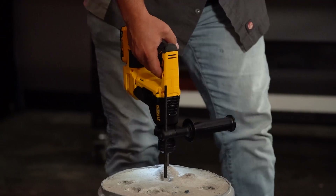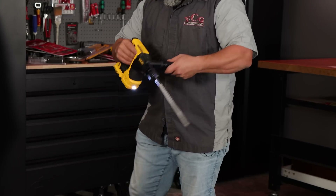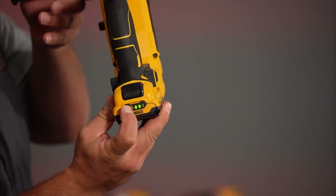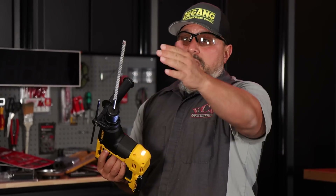I'll let everybody know — you can see we're down to the depth stop. Drilling that hole, we did take a bar off the battery, but it's to be expected. I mean, that is not the intended use case for this rotary hammer, but we were able to do it.